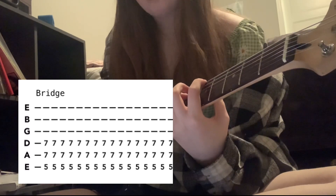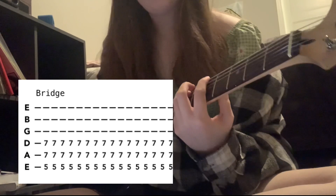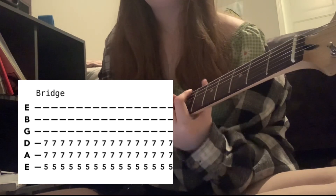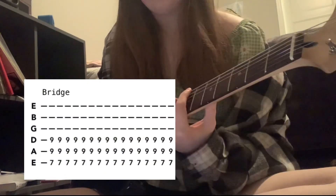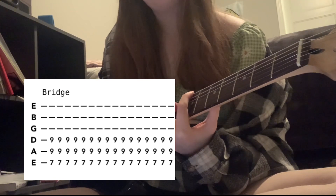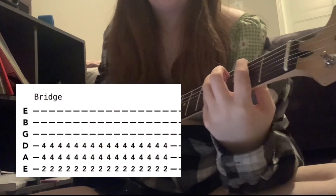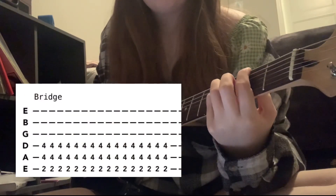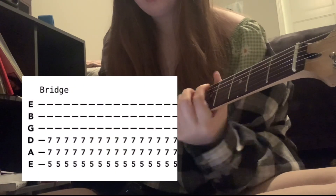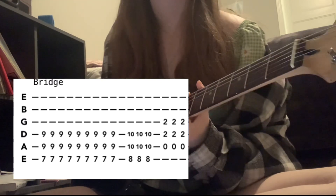Then go up to A5 — 5th fret low E and 7th fret on A and D — same amount of times. Then to B5 — low E 7th fret and 9th fret on E and D — same amount of times. Then we repeat: back to F sharp same, G5 same, A5 also the same. Then B5 is done 9 times.